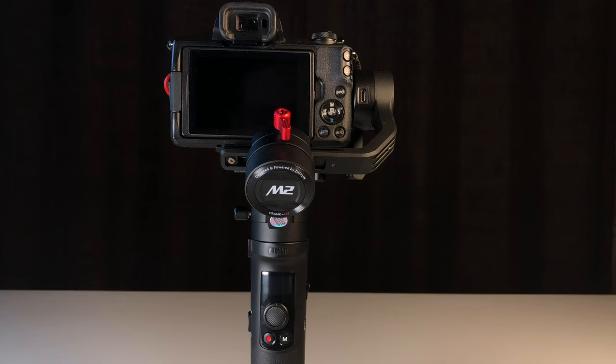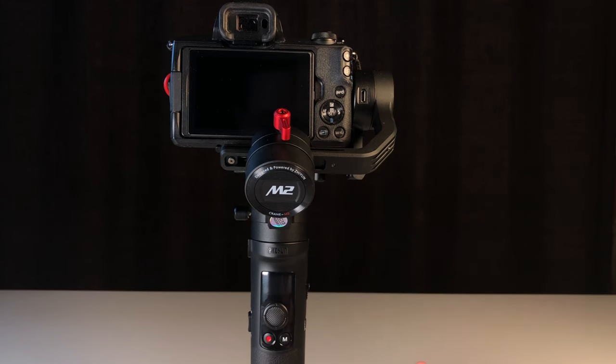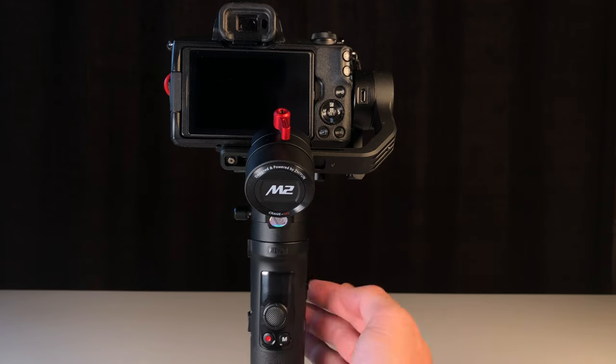Today we're going to be pairing the Zhiyun Tech Crane M2 gimbal with the Canon M50. Go ahead and make sure you balance the M50 completely on all the axes so you're ready to go. Then turn on the gimbal.